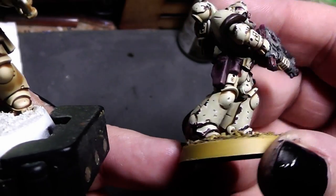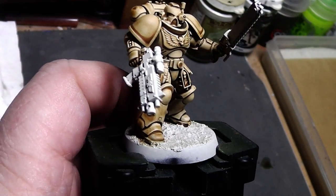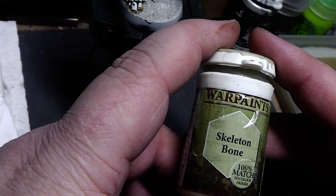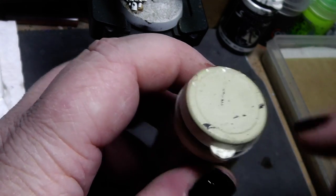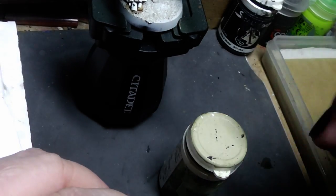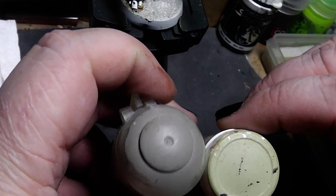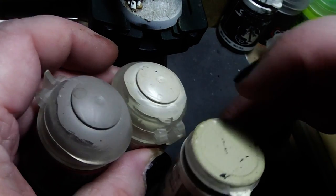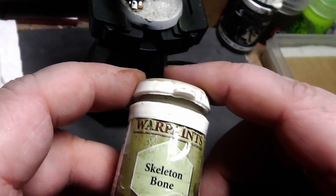In the end result you can see the brown shadows in the recesses — that will save us the pin washing. For our main color, we will use the Army Painter Warpaints Skeleton Bone. You could also use the old GW Bleached Bone, or another off-white color. You could also substitute this with Rakarth Flesh from Games Workshop, or make a 50-50 mix of Rakarth Flesh and Wraithbone.